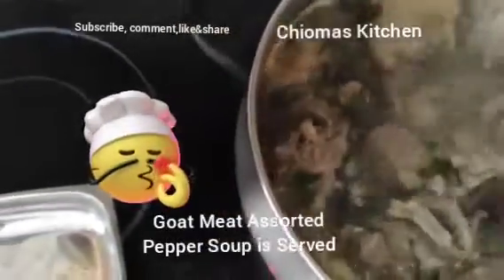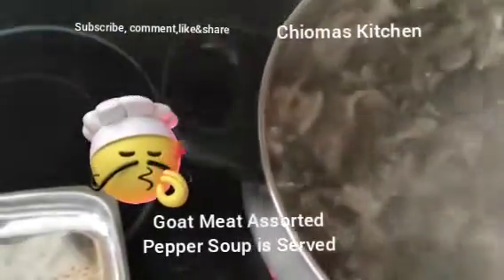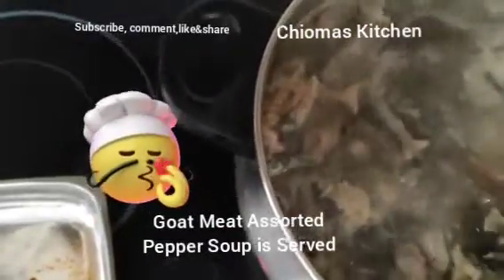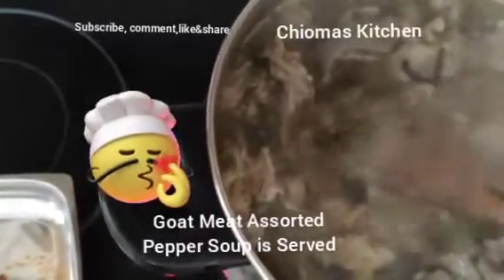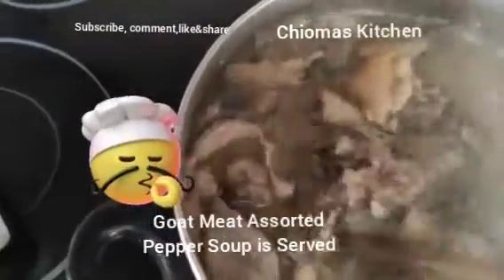This pepper soup goes down well with red wine, Guinness stout, Heineken — choose the drink you want. I want this to be spicy because my customer said she wanted it spicy, so I made it spicy for her. Allow this to cook again so all the spices blend in.